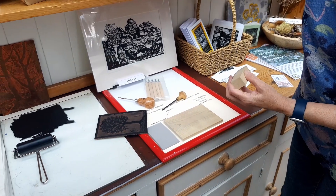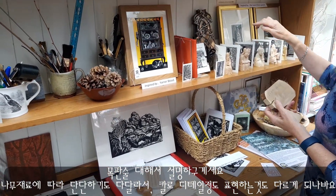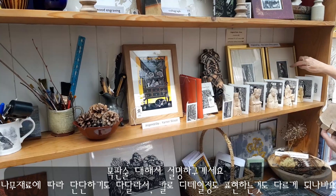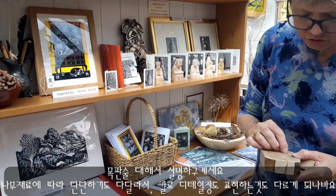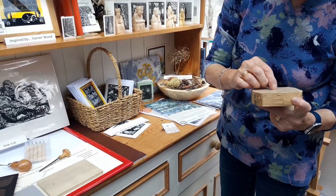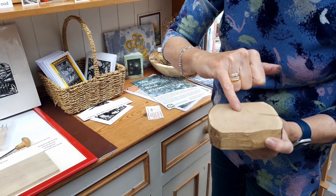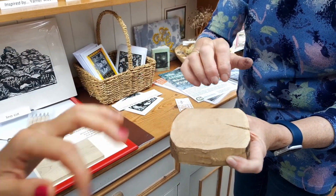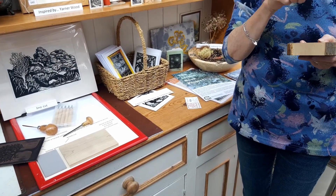This wood engraving is slightly different. These are wood engravings — they're much more detailed. All the detail is amazing. Because the wood is very hard, you're cutting into the end grain, so the rings are very close and it's very hard. You're really scratching into that with an engraving tool.